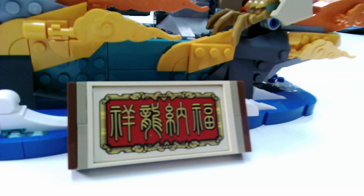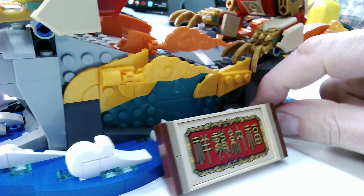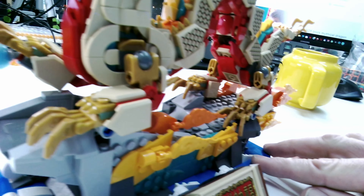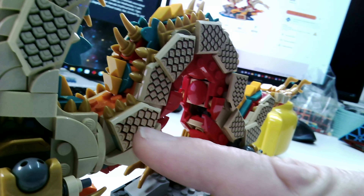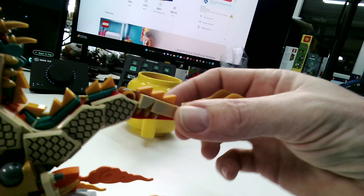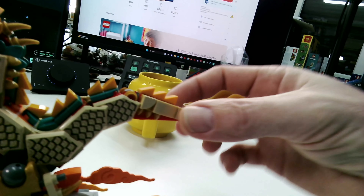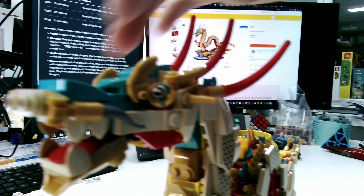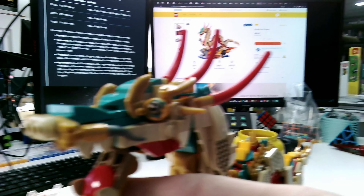It doesn't really have many functions — you can adjust the feet of the dragon a little, but that's it. It's only a display piece. I think we'll take a look with the endoscopic camera, which makes more sense in this case. In the front we have a door frame, and this is printed — so no stickers here. We have several details of waves on the water, and on top there is the dragon, who holds a piece in one of his front legs. All these pieces are also printed — no stickers in this set. Here we have the tail, which we can adjust a little.